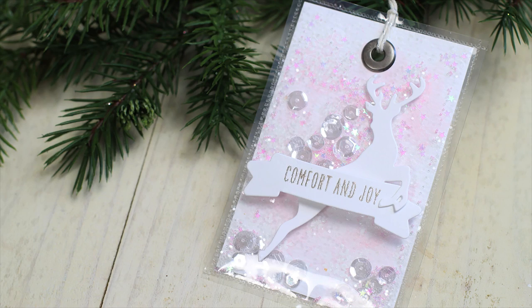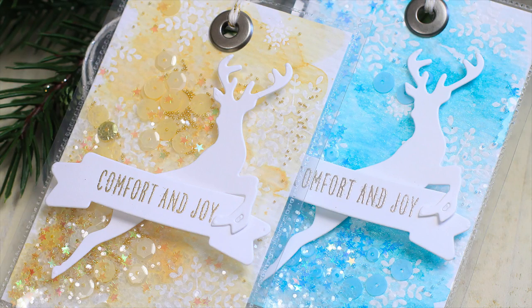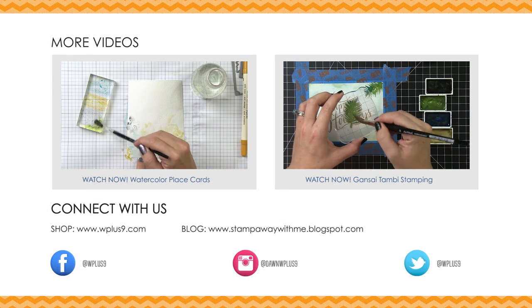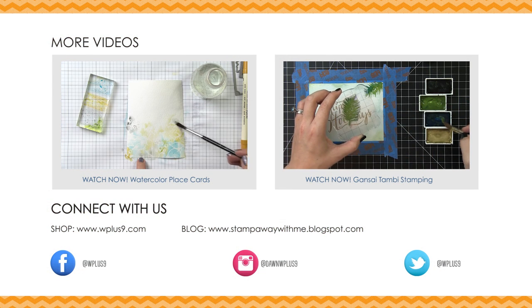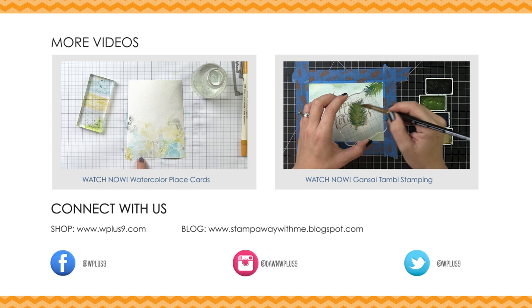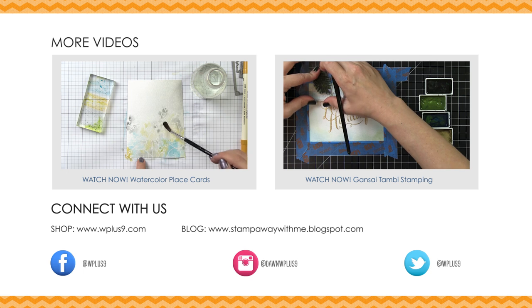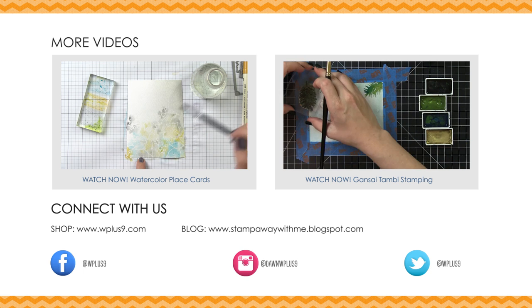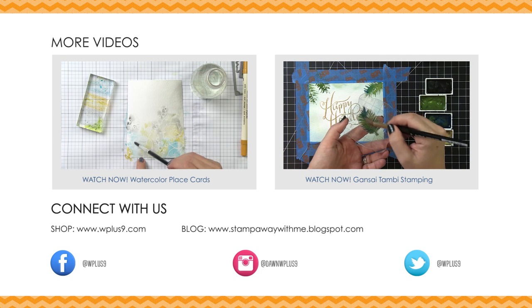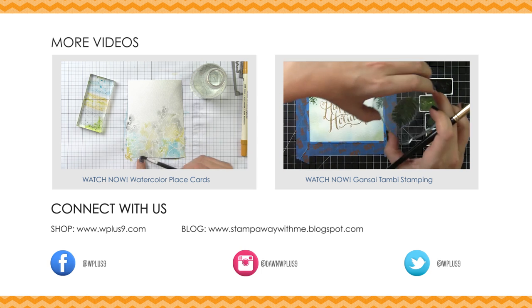I hope you enjoyed these fun shaker tags and that you give them a try. If you did, don't forget to give it a thumbs up and subscribe so you don't miss any future videos. You can find a complete supply list in the description box below, and more photos and a complete supply list at our blog at stampawaywithme.blogspot.com. You can shop for WPlus9 supplies at WPlus9.com as well as at many of your favorite retailers. You can also connect with us on Facebook, Instagram, Twitter, Pinterest, and Periscope. I've selected a couple other videos you might be interested in — click the upper left or right to watch those. Thank you so much for watching. I'll see you next time. Bye!